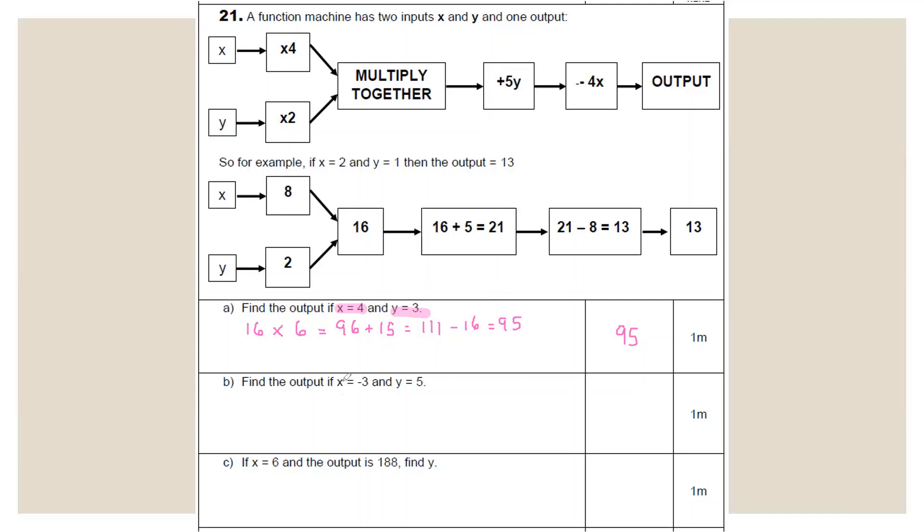For part B, x = −3 and y = 5. x through times-by-4: −3 × 4 = −12. y through times-by-2: 5 × 2 = 10. Multiply: −12 × 10 = −120. Add 5y: 5 × 5 = 25; −120 + 25 = −95. Subtract 4x: 4 × (−3) = −12; subtracting −12 is adding 12; −95 + 12 = −83. Output = −83.